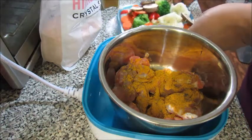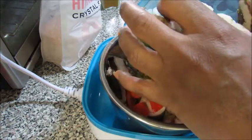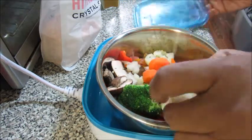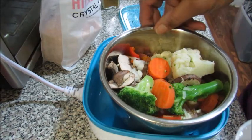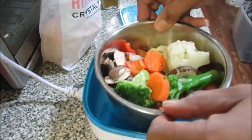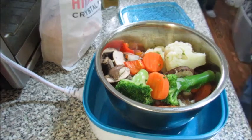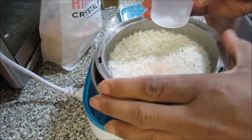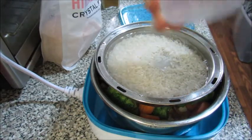I've got my veggie mix right here — these were frozen but they are thawed. The mushrooms were fresh, those are baby bellas. I'm just gonna dump this all in. I didn't have any more cauliflower rice, that's why I chose just regular rice. I'm going to put 90 milliliters of water in here — I've got some veggies in there.